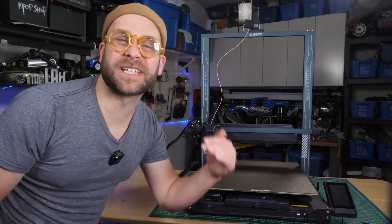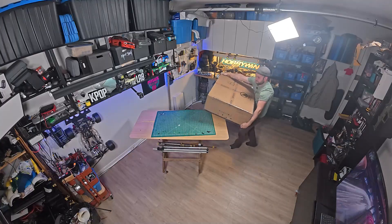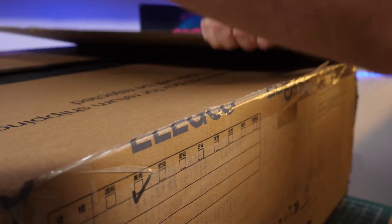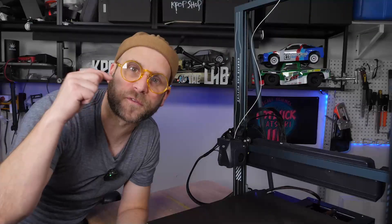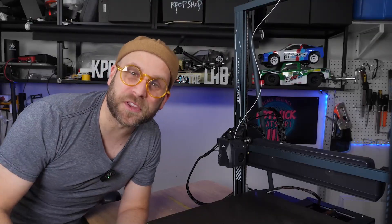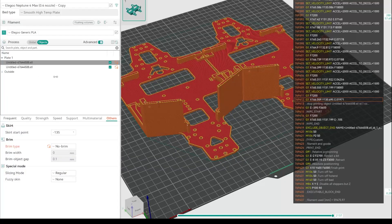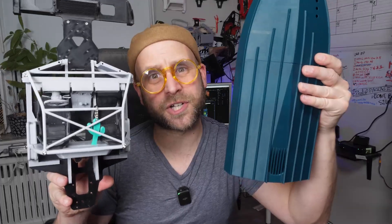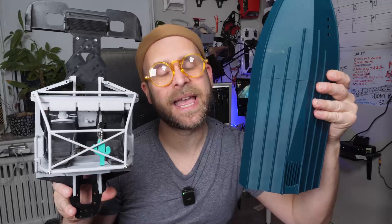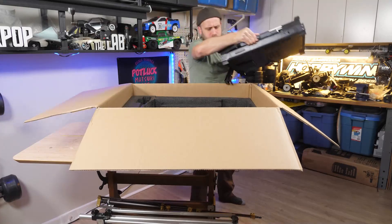Welcome back to KpopRC. Today we're diving into the world of big prints with the Elego Neptune 4 Max. This beast of a printer is built for size, and today we're going to be testing it with two massive prints: the RS200 drift chassis plate and the towering M-Jet Super Sprint Hull. These prints are bigger, taller, and more ambitious than anything I've ever printed on any of my other printers. Let's see if the Neptune is up for the challenge.